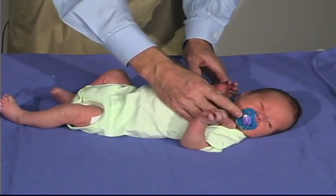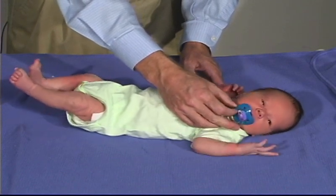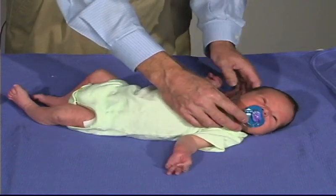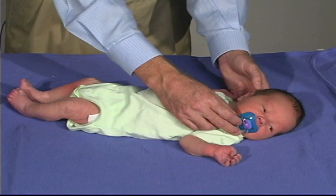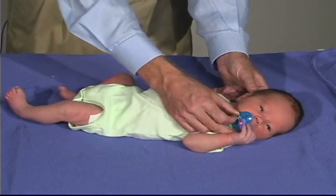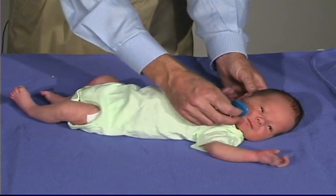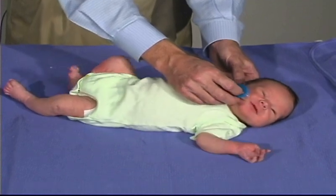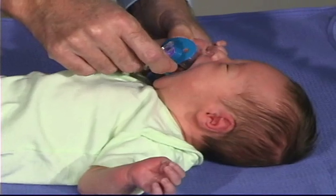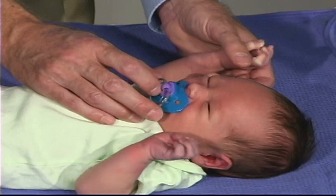He's got a good suck — that's a good suck. We can also demonstrate a root by just stroking the side of the face — it should seek for the stimulus. And it's seeking for that. That's a very good root reflex, just looking for that.